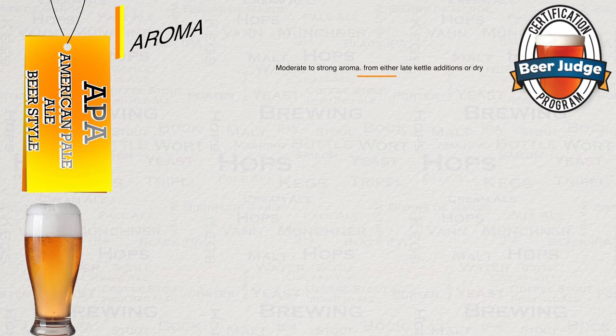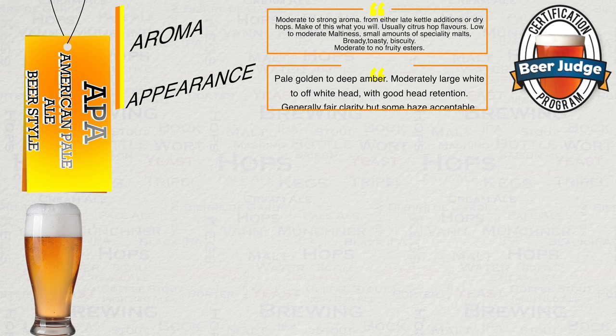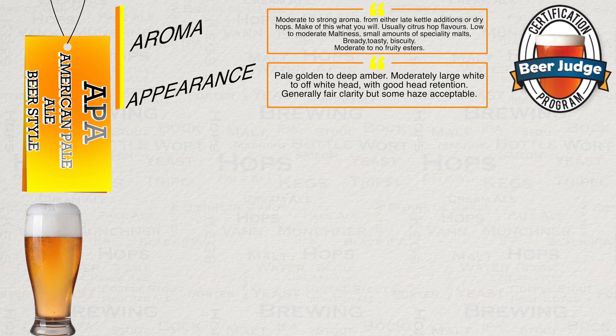Let us now see how the BJCP sees this style in short form. Starting with aroma: moderate to strong aroma, and they say this can come from either late kettle additions or dry hops. Usually this is with citrus hop flavours, low to moderate maltiness, small amounts of specialty malts — bready, toasty, biscuity — and moderate to no fruity esters. Appearance: pale gold to deep amber, moderately large white to off-white head with good head retention. Generally fair clarity but some haze is acceptable.